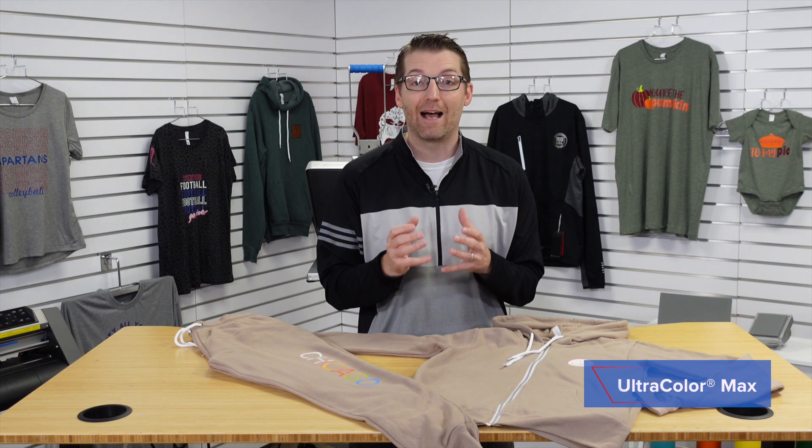The other product is a brand new product. We call it UltraColor Max. It's a direct-to-film transfer that allows you to incorporate many colors into a logo that can press quickly and easily without damaging the fleece, and it's durable too. Let's head over to the heat press and let me show you the application technique for both of these products on this zip-up hoodie and these jogging pants.